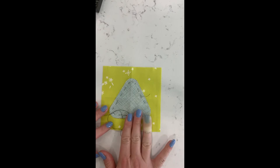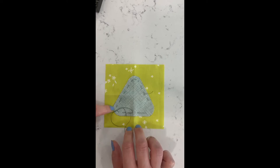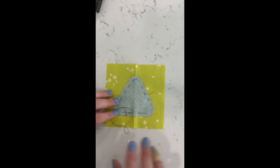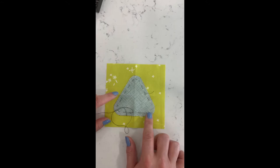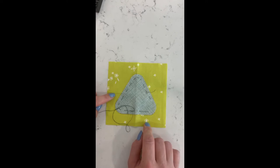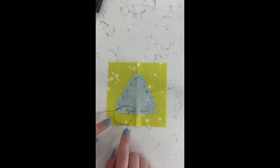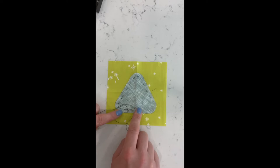To do needle turn appliqué you'll need a background piece of fabric and your appliqué piece. Patterns can vary as to whether or not they include the seam allowance, so read the pattern carefully to find out if you need to add your seam allowance. With 'Into the Void' it is included. It's more important for some patterns depending on how different appliqué pieces interact with one another.